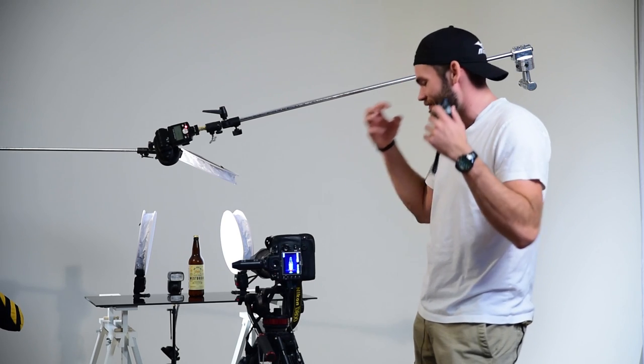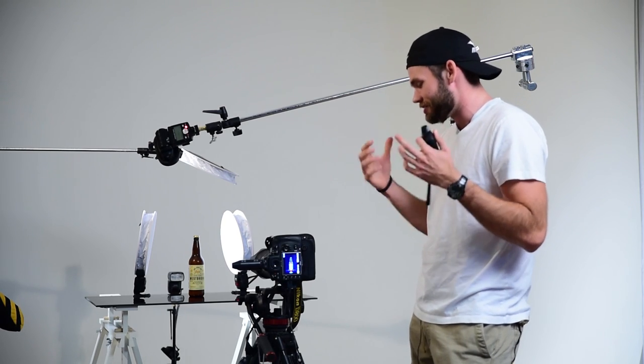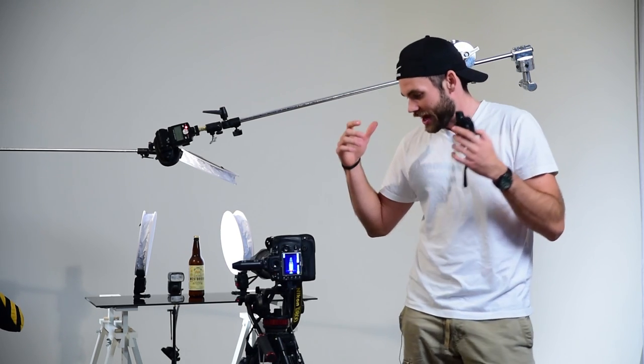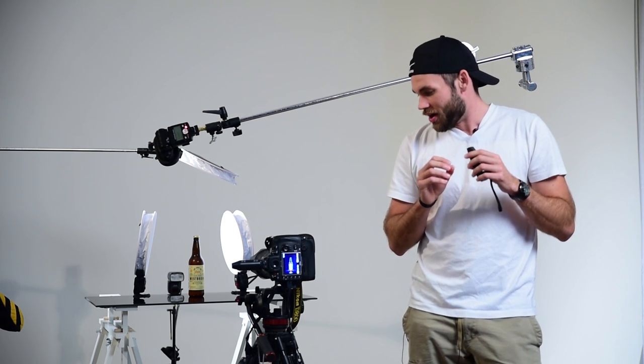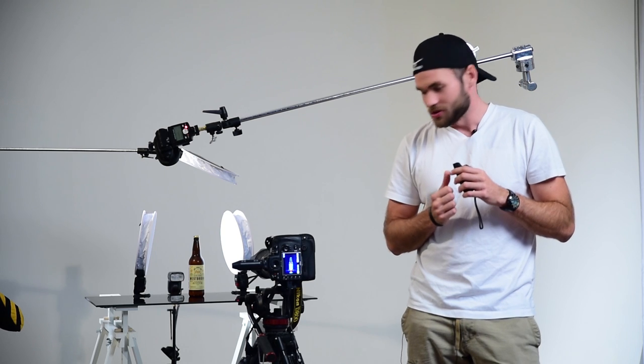If we want it to be that perfect finished shot you'd see in a magazine, we're going to have to add ice, water, and condensation on the actual beer bottle. So let's get to all those details and make this a finished product shot. Before we start messing with the bottle, I want to get the table looking perfect. We have some really cool black glass that the bottle is sitting on, and I want to add some little drips of water on the table, maybe some ice cubes around there, and once we have that figured out, we'll start spraying some mist on the bottle itself.